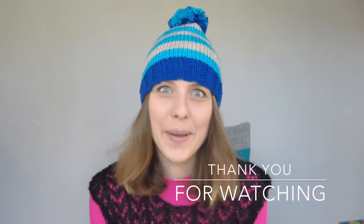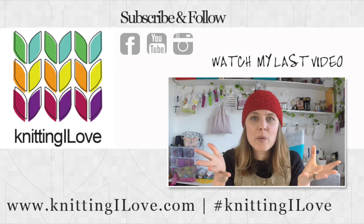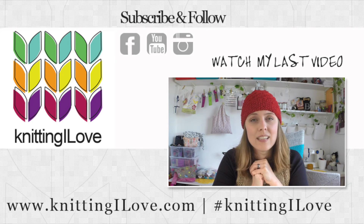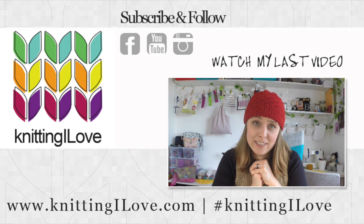I hope you did like this one. Subscribe and don't miss any videos — I hope to see you next time. Bye! Do something that you like, something that makes you happy. I love little things — like these sock blockers I got.